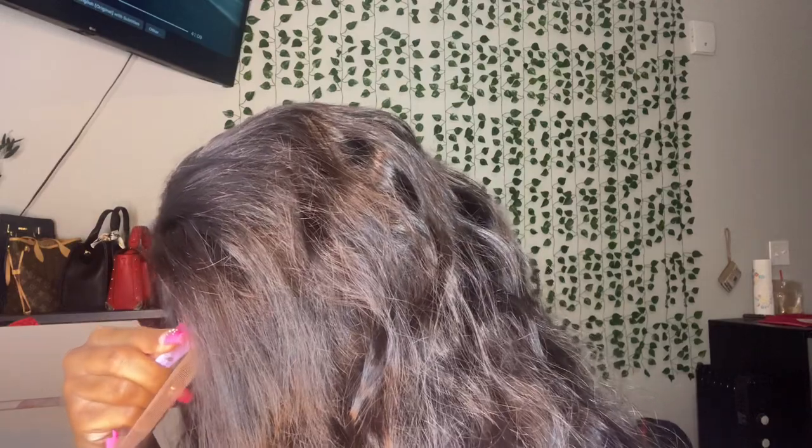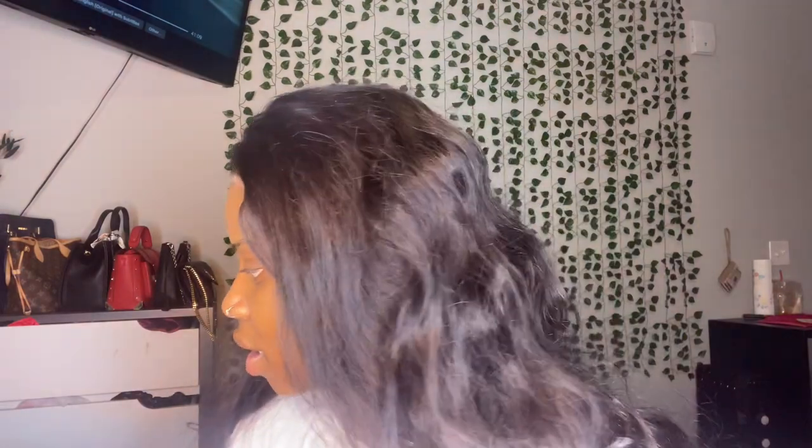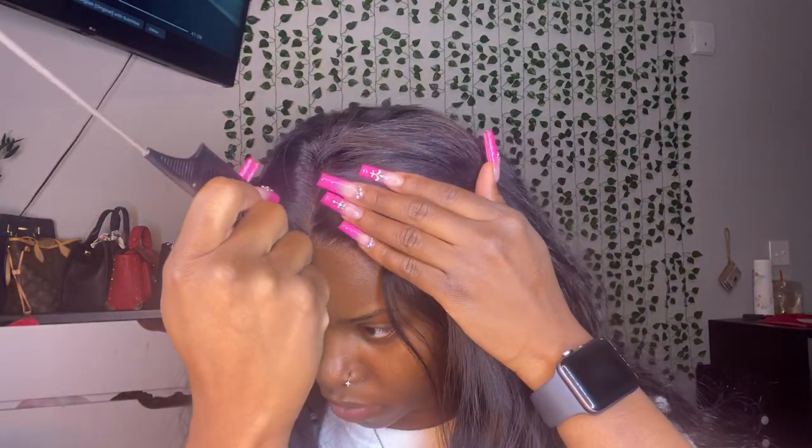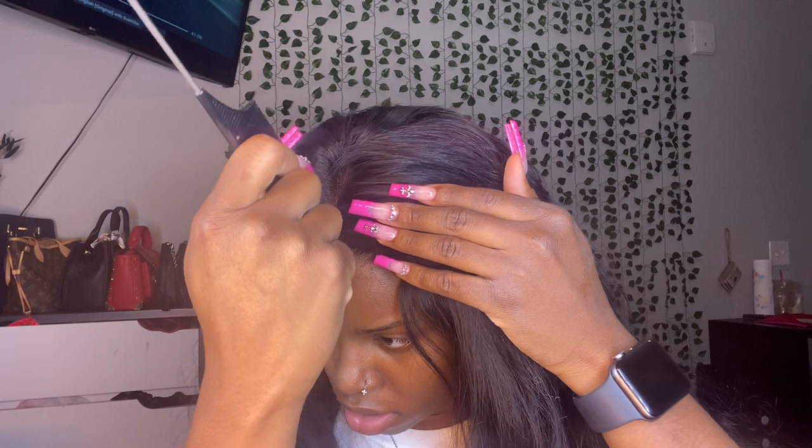I am done — I have cut the lace, as y'all can see. I did tell you guys that this lace, like a lot of wigs that I've had, the color is very close to my skin tone, which I think is pretty cool. So I'm gonna go ahead and part this in the middle real quick. We're gonna do this with no edges, baby, because we don't need it — we don't need it at all.